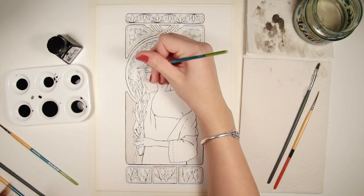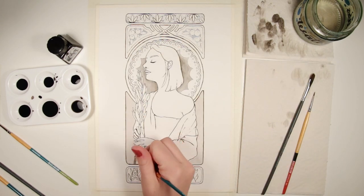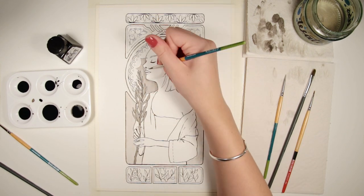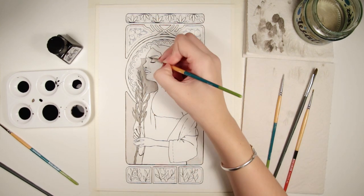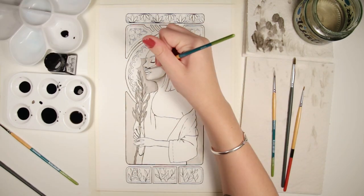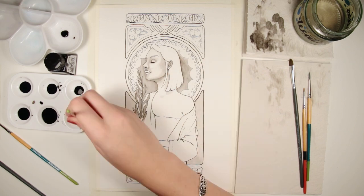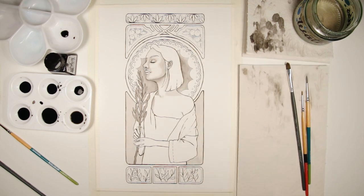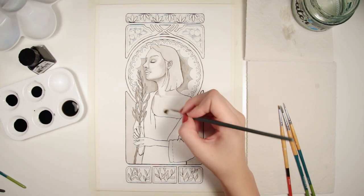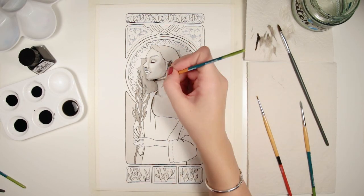Alphonse Mucha's work often featured women in draped, loose clothing, which is not something I have much experience with. I usually try and stay away from clothing, cloth, folds, and everything because I've never really learned how to do it. But my reference was pretty good and I just gave it a try, and I'm so glad I did because it looks so cool in ink. I really surprised myself with how it came out — I learned a lot about cloth and how to shade the folds.